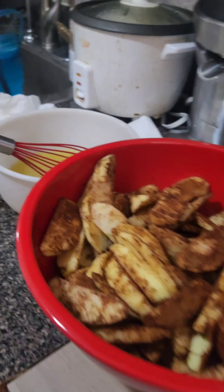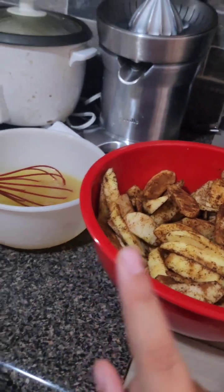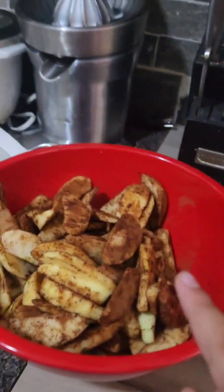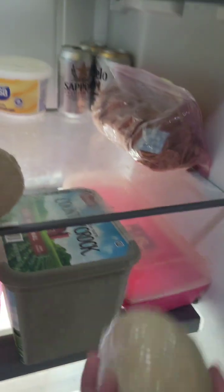Okay guys, the sauce is done but we're not going to put it in right now. When it's cooled down, I'm going to put that inside so we can make a creamy consistency inside the apples. I don't know, but I think the crusts have gotten a little bit bigger.